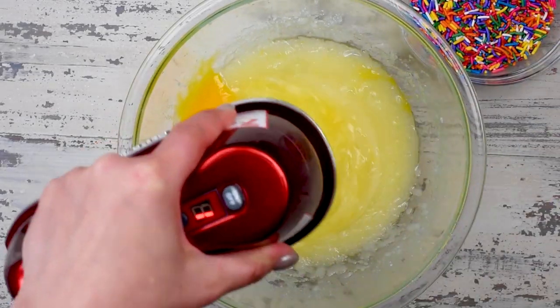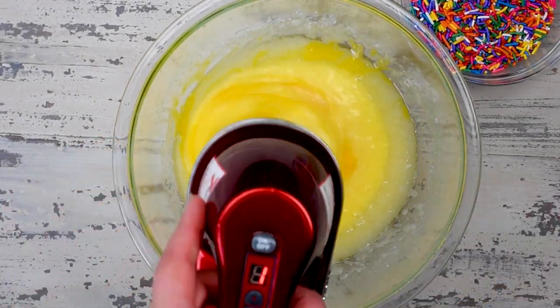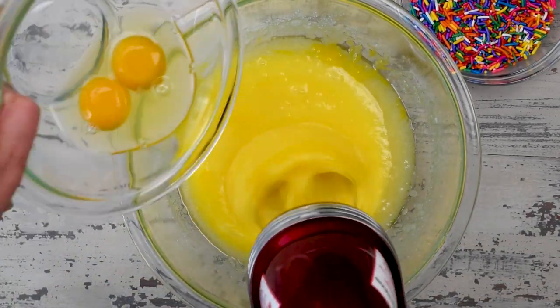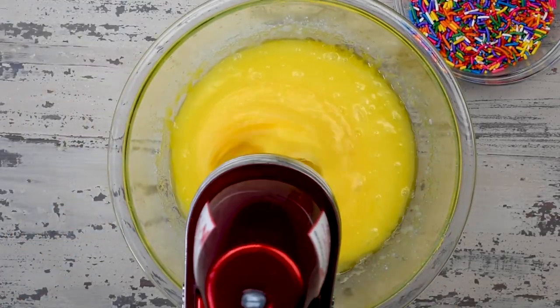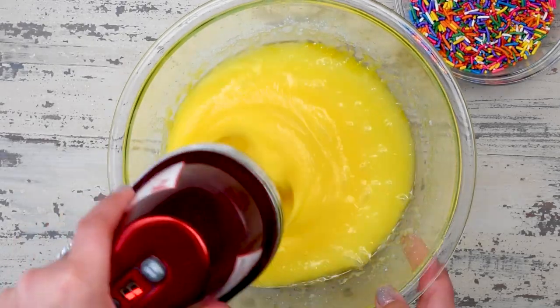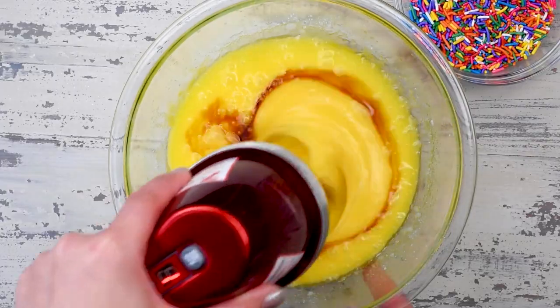Then you're going to mix in four large eggs — mix them in one at a time. Be sure to use large eggs; they don't need to be room temperature, but it's great if they are. Then add in one teaspoon of vanilla extract.